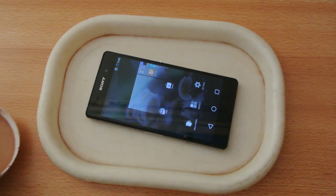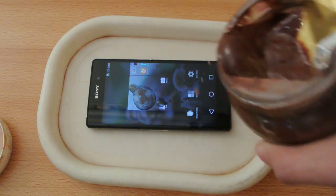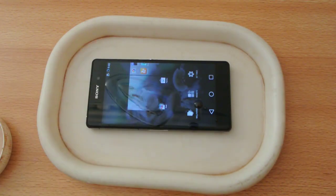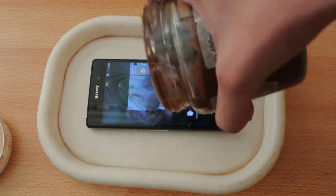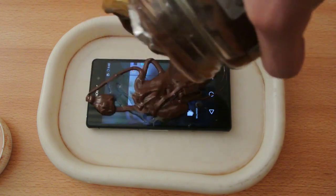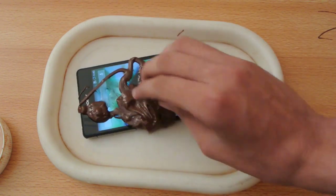I'm gonna pour it on the screen here. Okay, now this is some peanut oil. Now it's time for some chocolate — oh, it feels good.